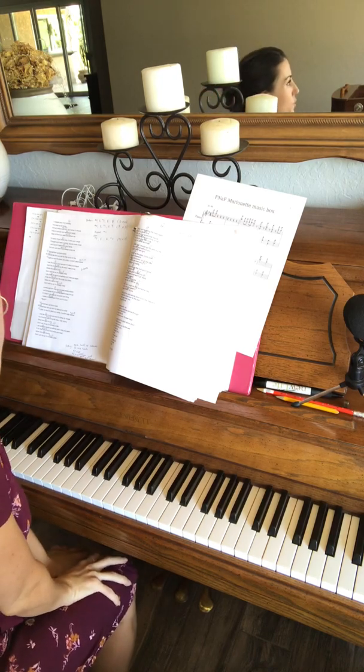This is a tutorial for Gracie Abrams' '21'. Thanks for requesting it. This song is so much fun to sing — I've been singing it non-stop.